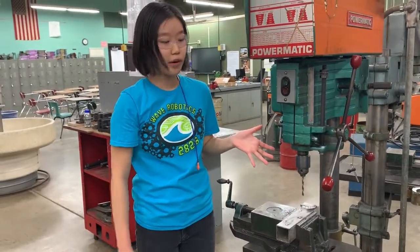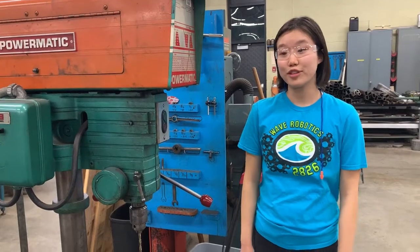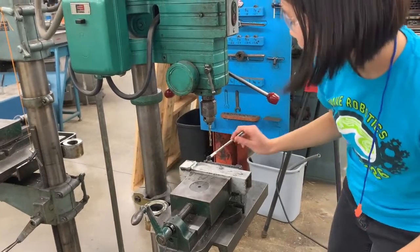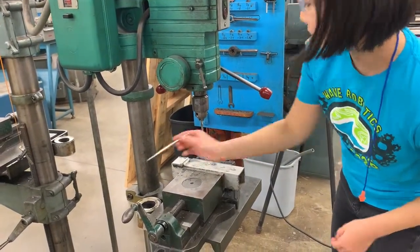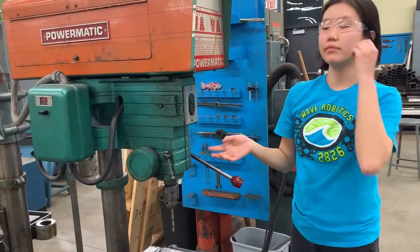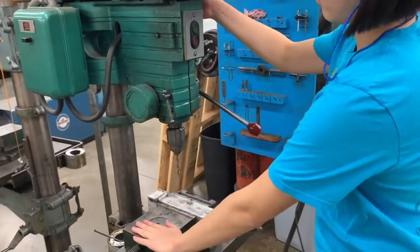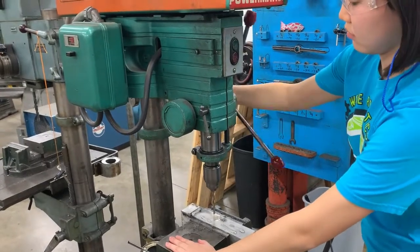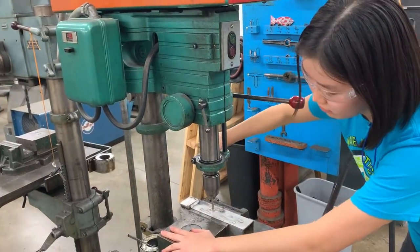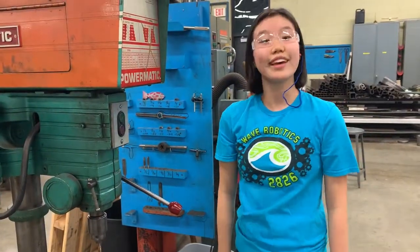Once everything is safe and secure, you can use this lever to start and drill a hole. Now I'll demonstrate how to use the machine. The first step is to put a little bit of oil about the area where the drill bit will be entering. Then you use the lever, simply pull down, and then you can start your machine. And that's the drill press.